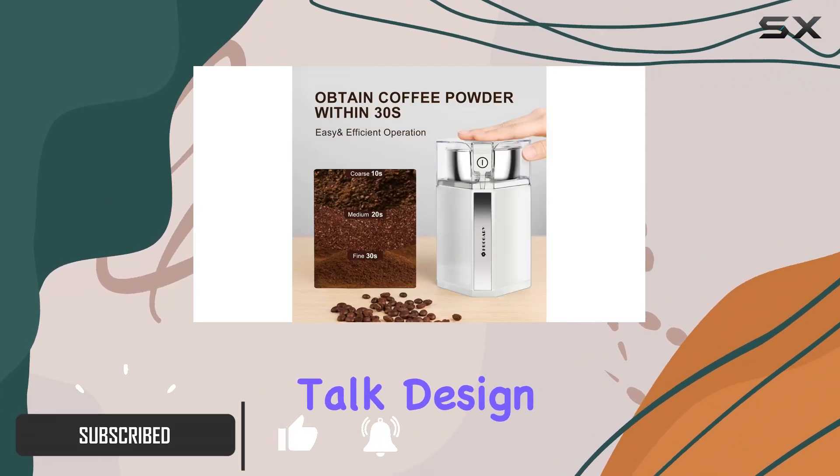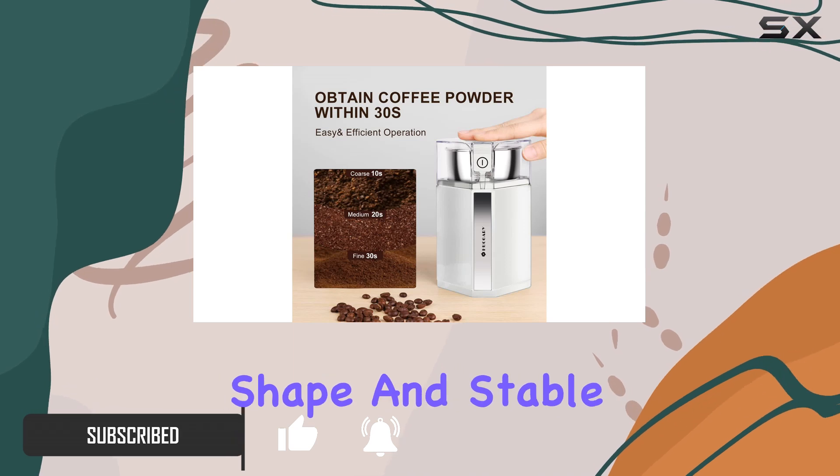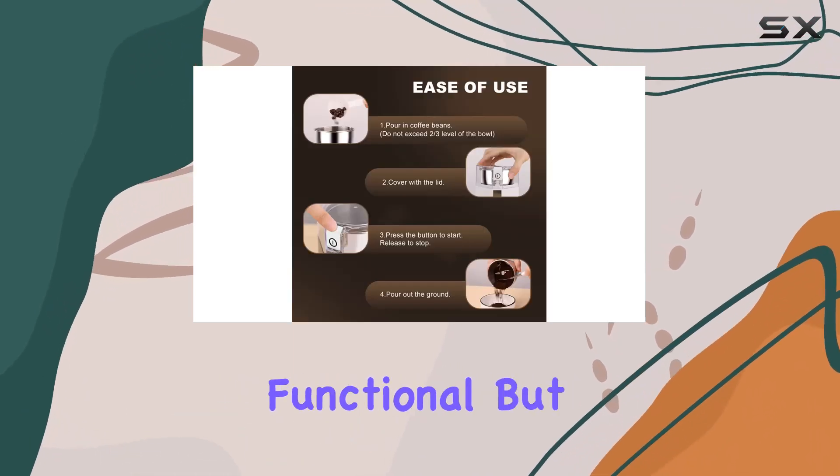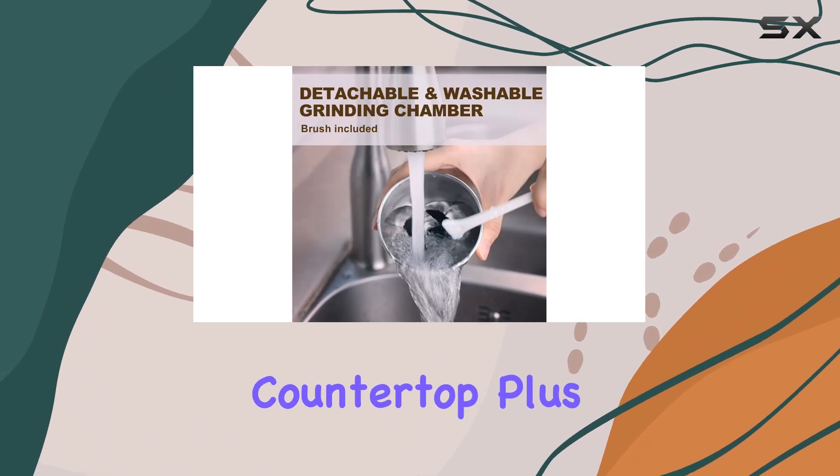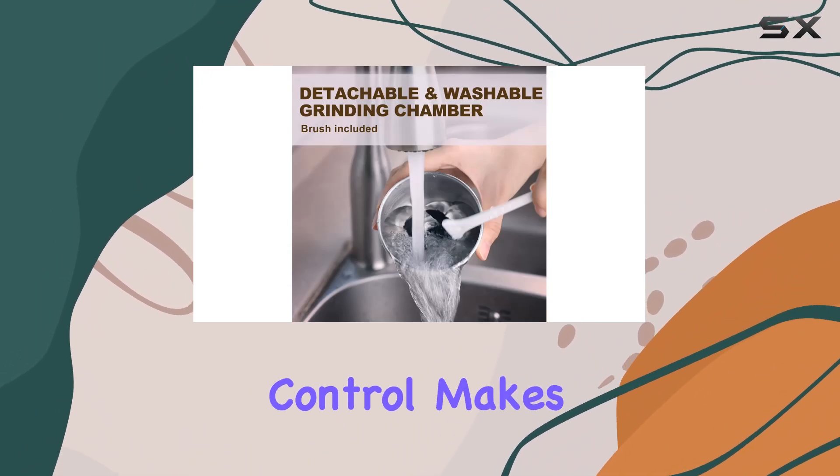First off, let's talk design. The modern polygon shape and stable exterior make it not only functional but also a stylish addition to any kitchen countertop. Plus, the one-touch push-button control makes operation a breeze.